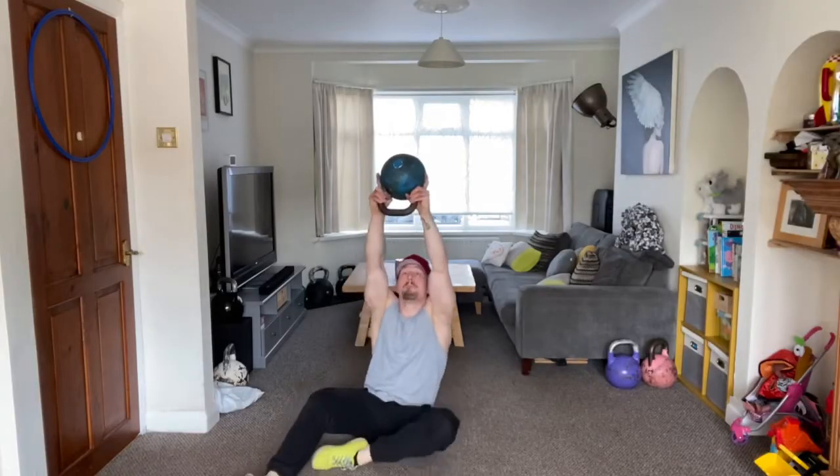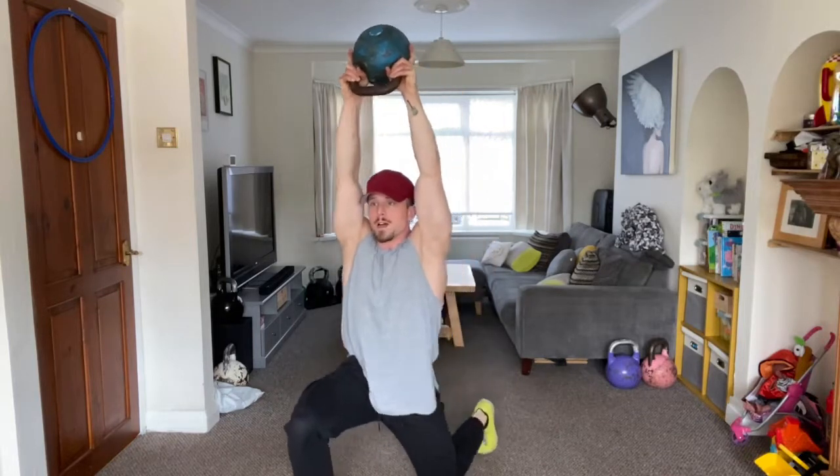Having that kettlebell held out as you go through those leg positions is really going to challenge your core stability and your ability to go through internal and external rotation of your hip while in the seated position.